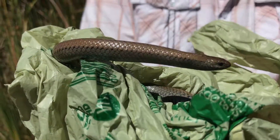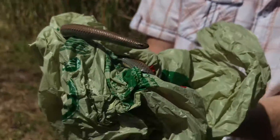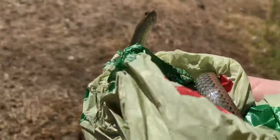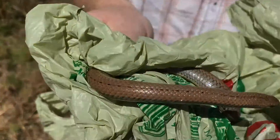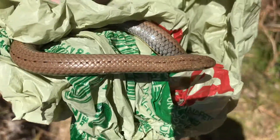You can see the difference in colours on top and on the bottom. It's brownish on top and a silver-grey colour on the bottom, and pretty yellow at the bottom as well. Then all along its back, it's got that dotted line — that's how you recognise a slug eater.